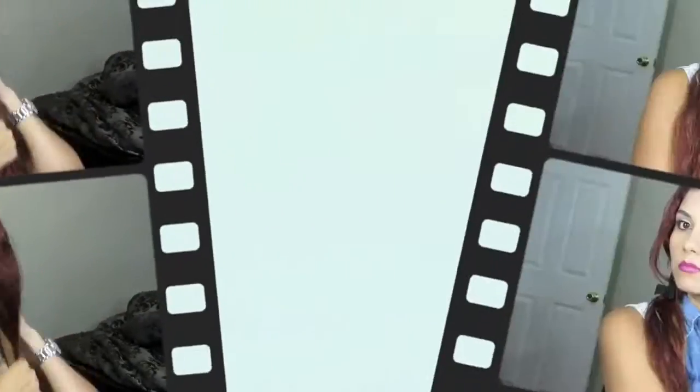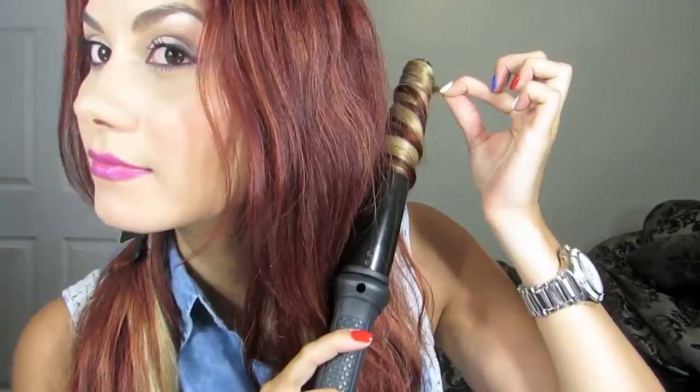I'm going to be taking small to medium sized sections using my 32 millimeter curling wand and going all around. Hair extensions do take slightly longer than natural hair to curl, so I'm going to be holding it against the wand for about 30 to 40 seconds depending on the tightness of the curl I'm looking to achieve.